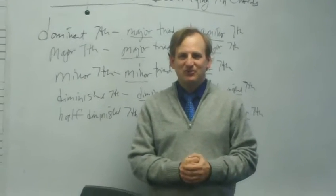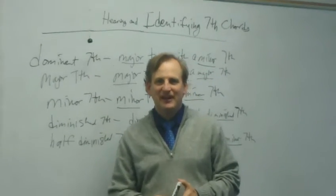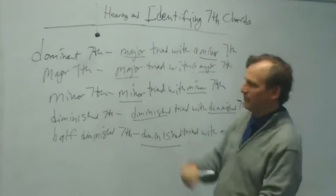Hello, this is Dr. Martin Javid Jones at Augusta University. We're going to be talking ear training today, and we're going to be focusing on hearing and identifying seventh chords.